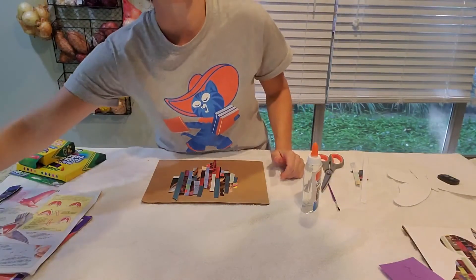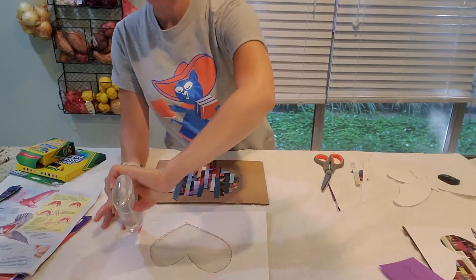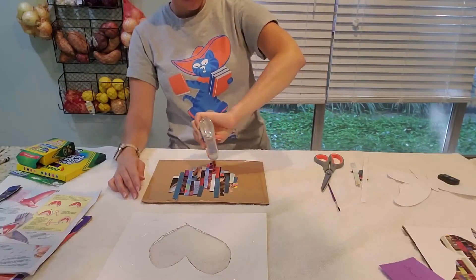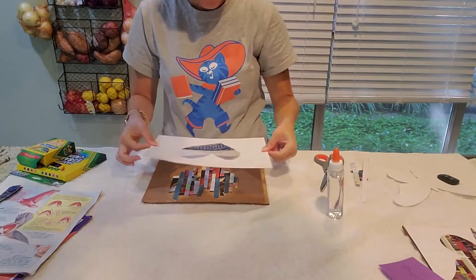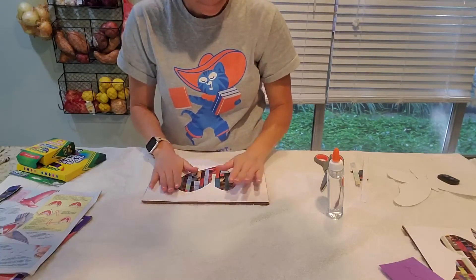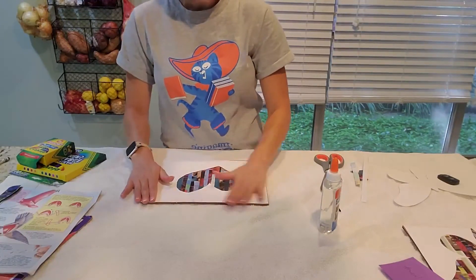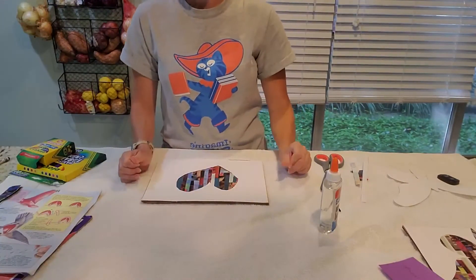The next thing you're going to do is take your piece of paper where you cut out your design and glue that just right on top. You can add a little bit more glue here and there wherever you need it to glue your shape down. Then you can decorate the rest of your paper however you want — you can draw, put glitter, however you want to finish decorating.